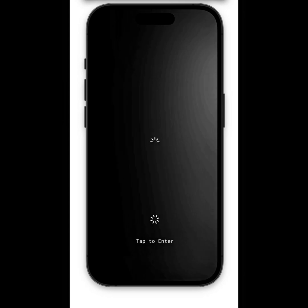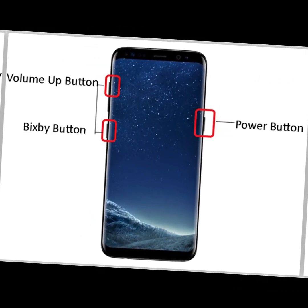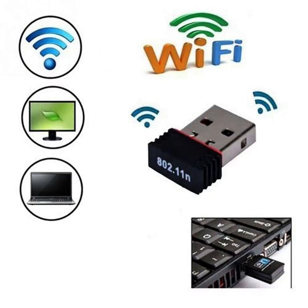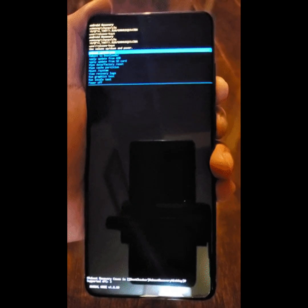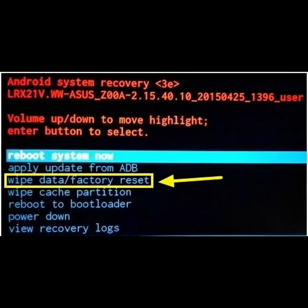Some phones are stubborn and require specific tweaks. For Samsung 2023 to 2025 models, use Volume Up plus Bixby plus Power, and you may need to be connected to Wi-Fi or USB-C to a PC. For Techno, Infinix, and Itel, use Power plus Volume Up. If the recovery menu appears in Chinese, select the English option shown by the arrow location. For Xiaomi and Redmi, use Power plus Volume Up — it may show the Mi logo; wait until recovery loads, then select 'Wipe Data', 'Wipe All Data', and confirm.